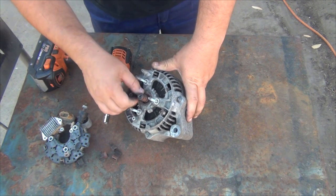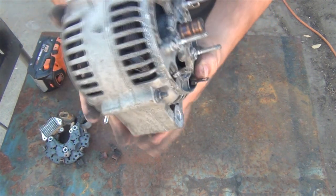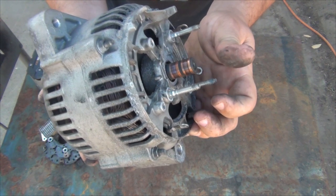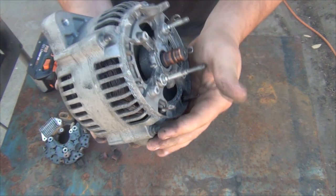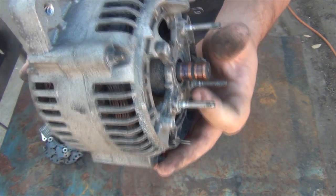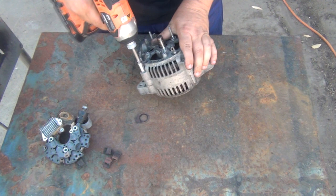Now you can see those slip rings are quite worn. It's even making some lovely noises — things rubbing. It might be one of these windings. Now that I've taken out the insulators, those slip rings are really warm. Let's see if we can get this other cover off and have a look at the windings.